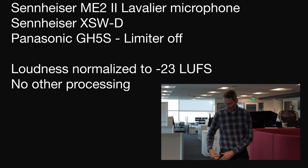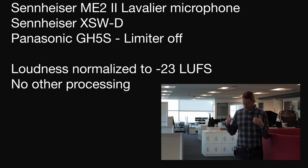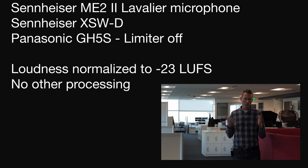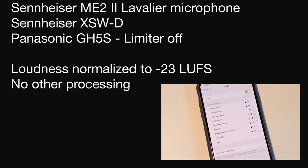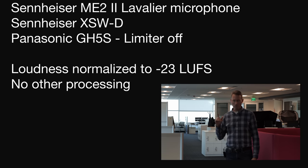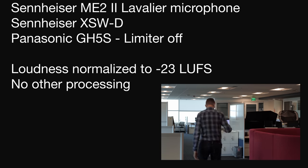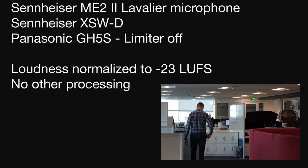So we've got the Sennheiser XSWD and right now I'm standing about 15 feet away from the camera. I'm going to walk down this way. We've got several barriers in the way here and a lot of Wi-Fi activity in the area — lots of different Wi-Fi networks which are using the same frequency as this transmission system. The transmitter pack is down here on the front of me, and we're probably 50-ish feet away at this point.